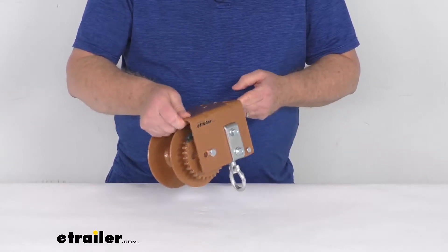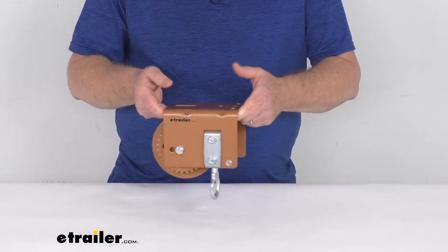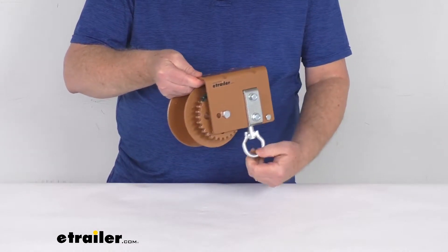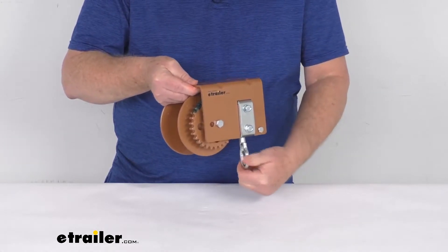Hello everybody, this is Jeff at eTrailer.com. Today we're going to take a look at this Dutton-Lanson ceiling mount worm gear hand winch with the loop drive and a 1,500 pound weight capacity.